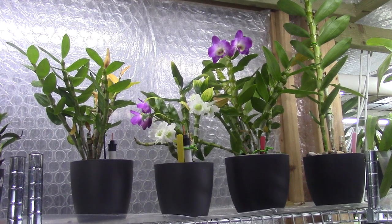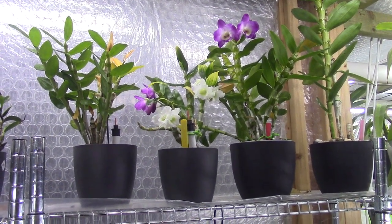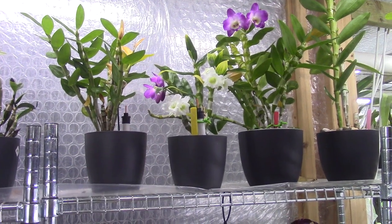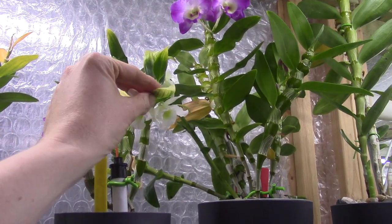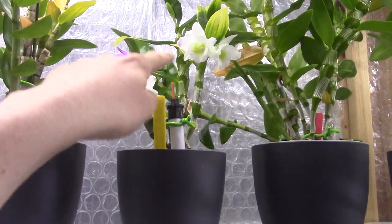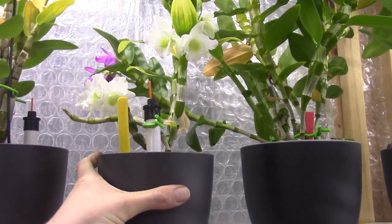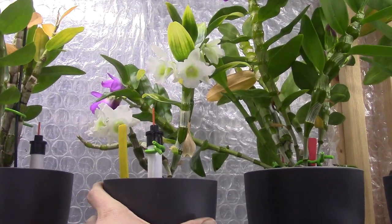I have 4 nobly type dendrobiums here. The white one, the smallest one, is my oldest one. It should be at least around this size, but I didn't do so well with noblies. Actually I had two of them in one pot — the other one died, and this one I just barely saved. It still has some markings on the leaves from my poor care. I've had this one around 4 years, but these two canes are the last two that it grew from last season, so there is some improvement again. And as you can see, I have it in bloom again — so that's beautiful, it's starting to look like something again.